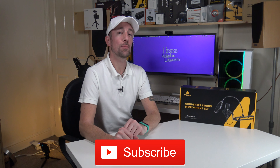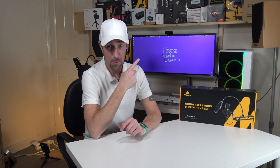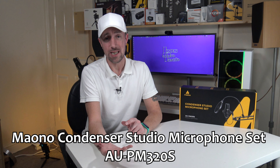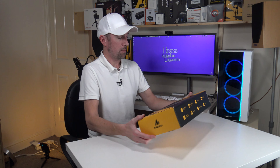Hi everyone, welcome to IOT, Ixis on Tech. Thank you very much for joining me today. Yes, it's another microphone. This one is from Miano — the Condenser Studio Microphone Set, the AU-PM320S. An XLR microphone that needs to be plugged into a phantom power supply, a boom arm and a pop filter. I haven't opened this yet, so everything is new to me as it is to you. Let's have a look at the box.